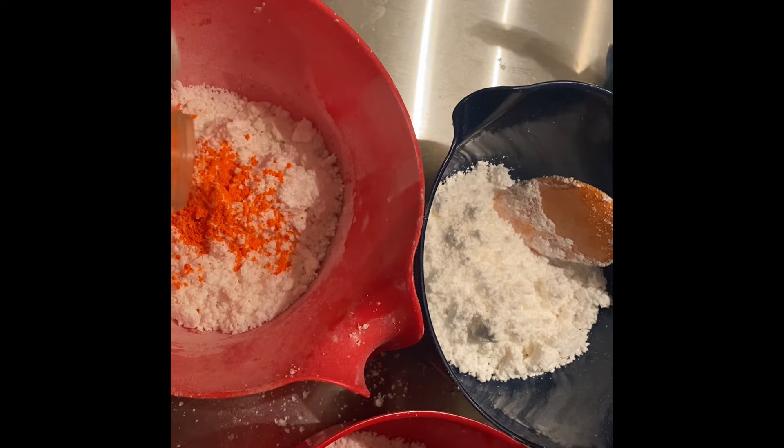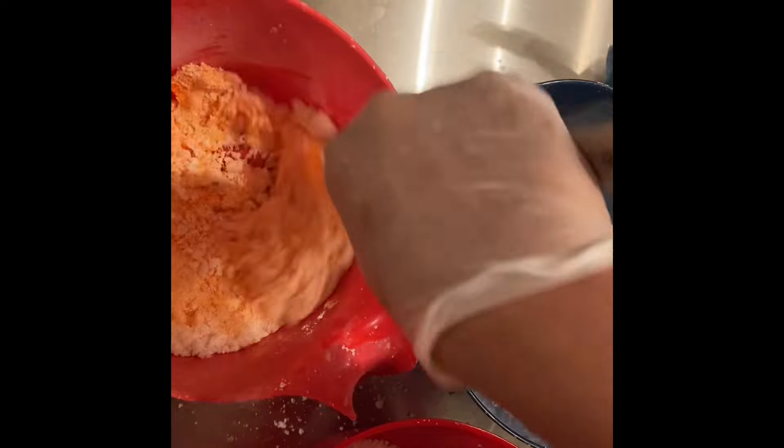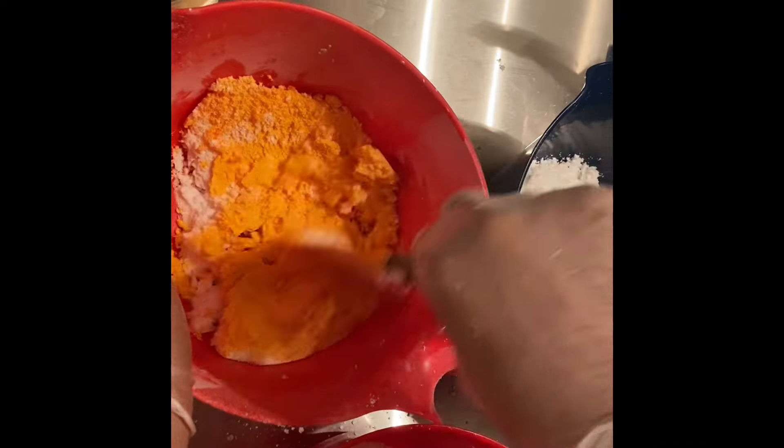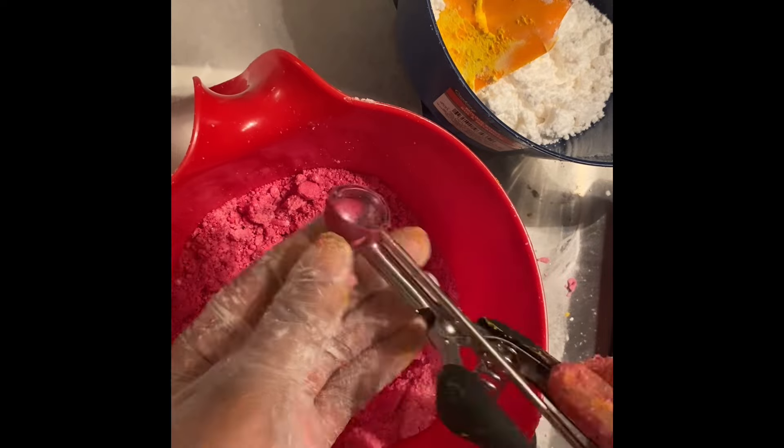Take your hands and knead all of this together — just keep mixing and pushing it together until it starts to firm up and stick like a bath bomb. Now we're going to separate it and add some color. Make sure you mix the colors in correctly or you'll have white specks inside. I'm doing orange, white, and pink.